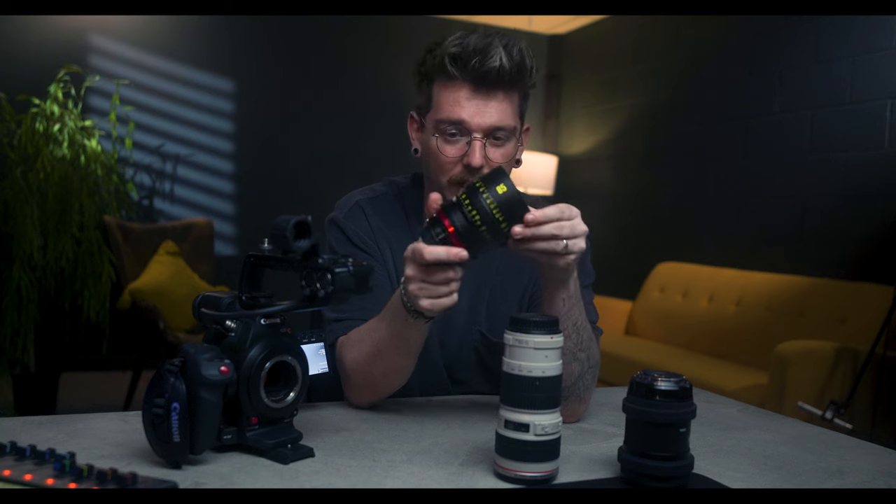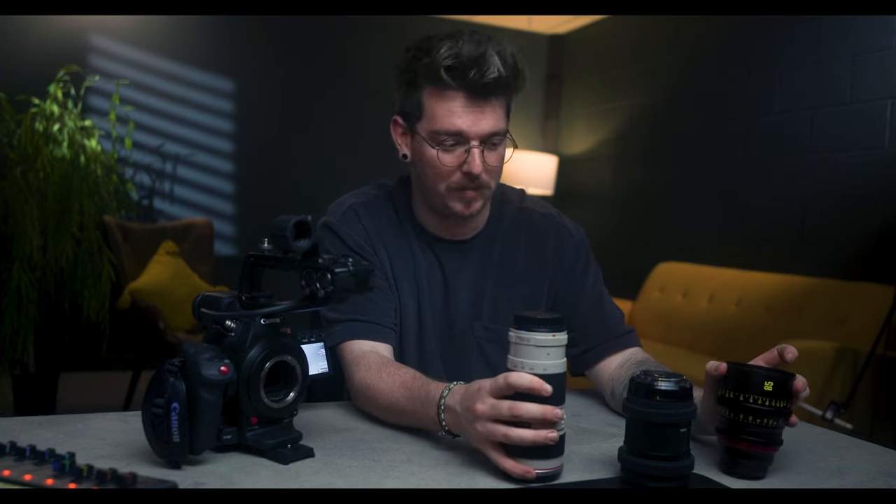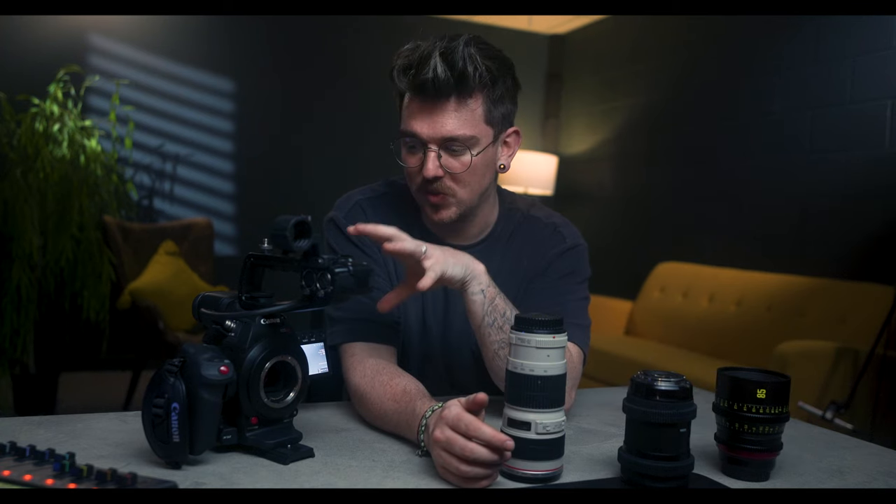The EF mount is a fantastic bonus to have on a camera like this — you can get more expensive cinema house lenses, cheaper zoom lenses, prime lenses, tons of lens options. That's a really nice place to be especially when you're running and gunning or doing documentary-style filmmaking. You want to make sure you have the right lenses, and realistically if there's a certain lens you need, it will be available for this mount.